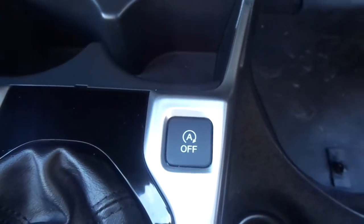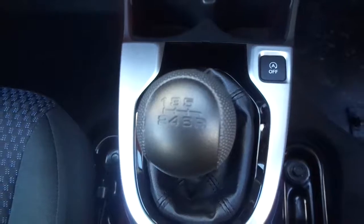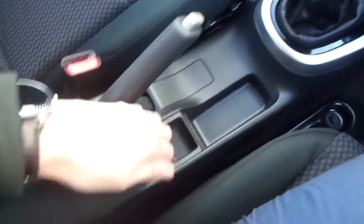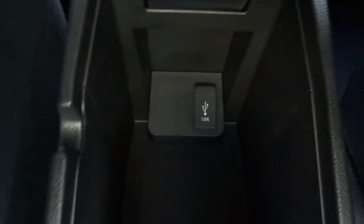You have your button for automatic stop-start. You've got a 6-speed manual gearbox with this car, along with your manual handbrake, a nice big armrest, and within the armrest you get a USB port.